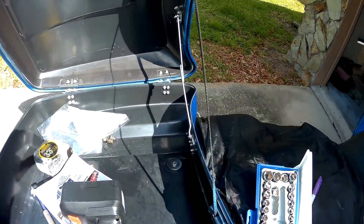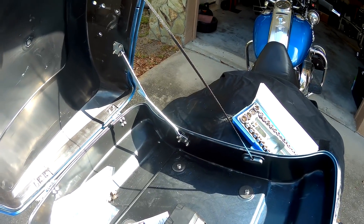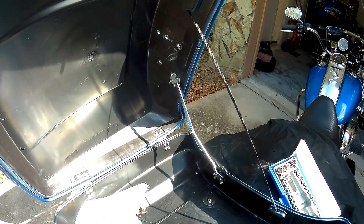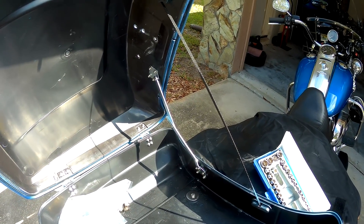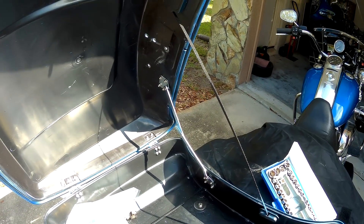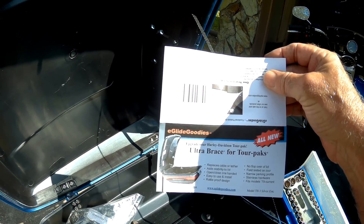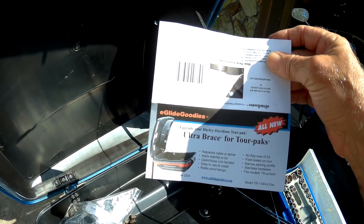Of course, if you don't feel you need something like this, don't buy it. But I see people buying a little piece of chrome for $125 that serves no purpose at all - in fact most people won't even notice that piece of chrome. So I think $79 is fair. Like I said, I've got a couple more to install because I have four motorcycles total. I like the product. The website is EglideGoodies.com - tell them Motor Man sent you. I don't know if they'll give you a break or charge you more, but tell them I sent you.